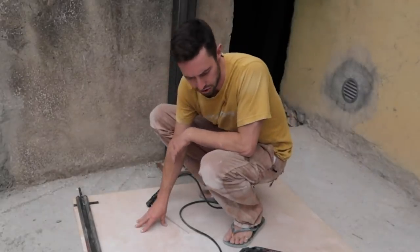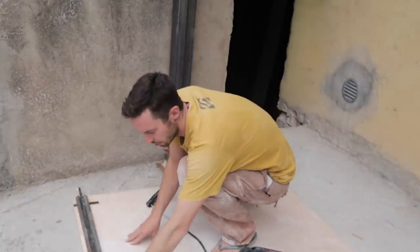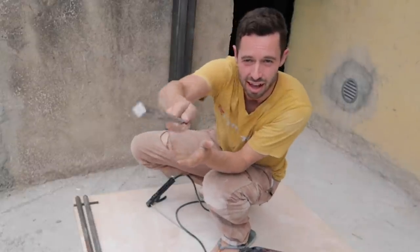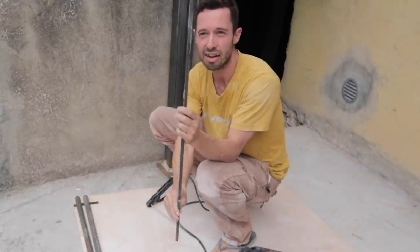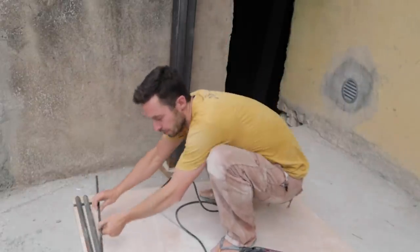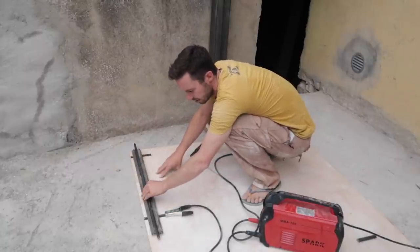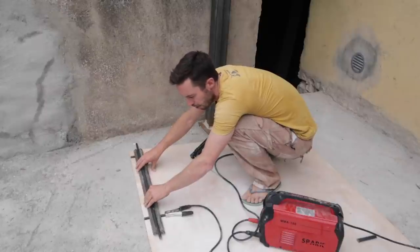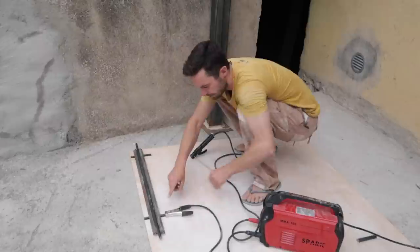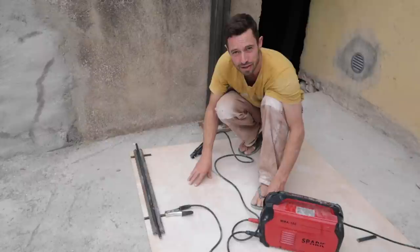Right now I'm setting up to make a jig because I want the rails — the uprights for the balcony — to be one centimeter square and at a slight angle, which somehow looks better. It fits the design of the old railings that were there before. I've got a couple of bits of angle iron which are perfect for it. I'm just going to line them up straight and spot weld them.